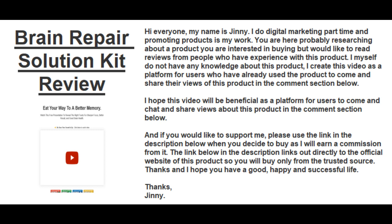And if you would like to support me, please use the link in the description below when you decide to buy, as I will earn a commission from it. The link in the description links directly to the official website of this product, so you will buy only from the trusted source.